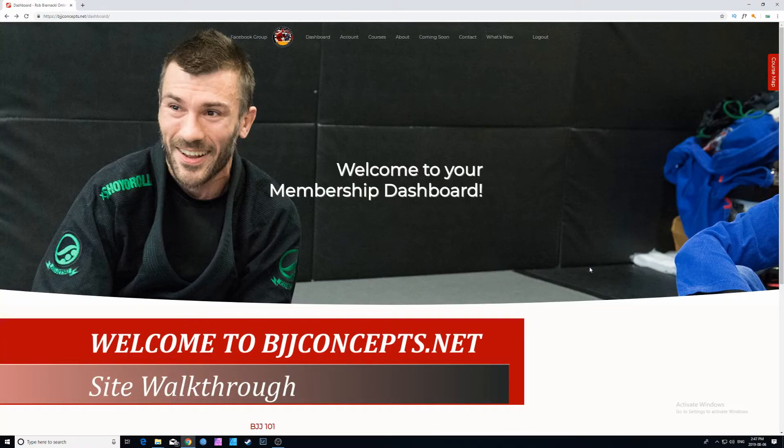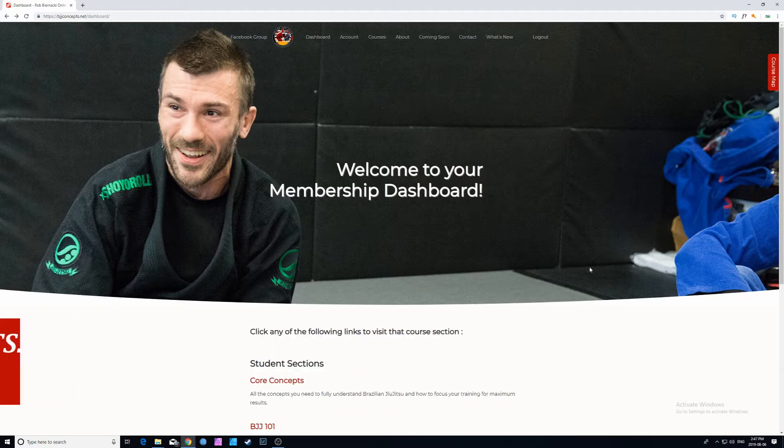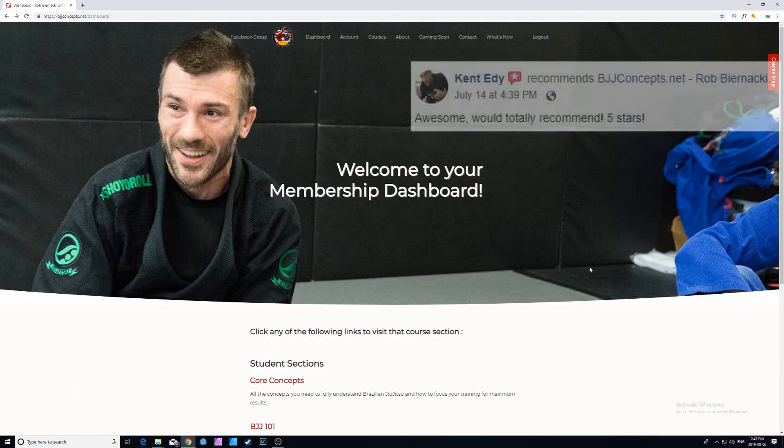Hey guys, Rory VanVleet here. Welcome to the Rob Bernanke Online Academy version 2.0 of bjjconcepts.net. I'm excited to show you guys the new features of the website as well as some of our updated materials since the last walkthrough.